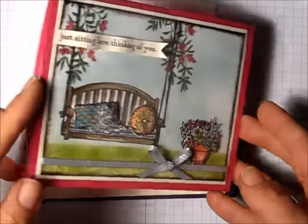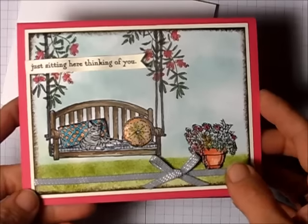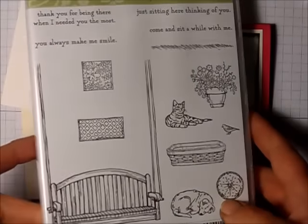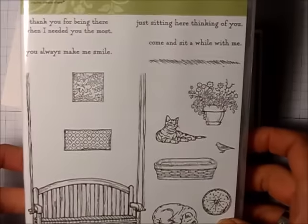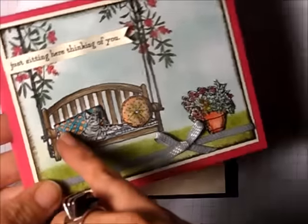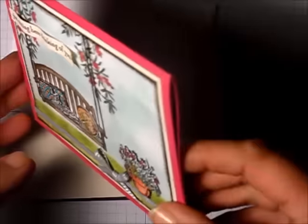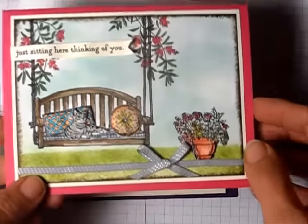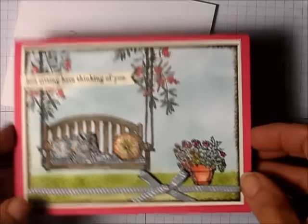Hi friends, I just made this card and it was so much fun I thought I'd make a video. This stamp set is called 'Sitting Here' — it came out in the current annual catalog that became available July 1st, 2016. What's really cool about this card is the pillows, the flower pot, and even the kitty are all 3D — they're all popped up on Stampin' Dimensionals, which is a fun easy way to add dimension.